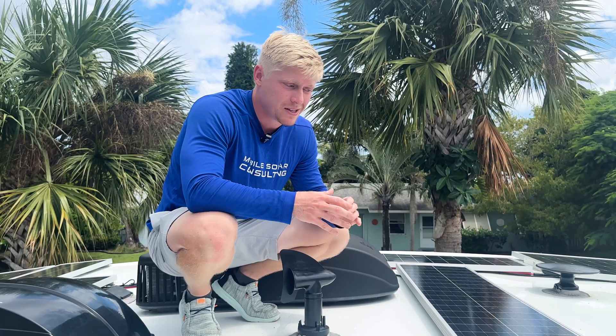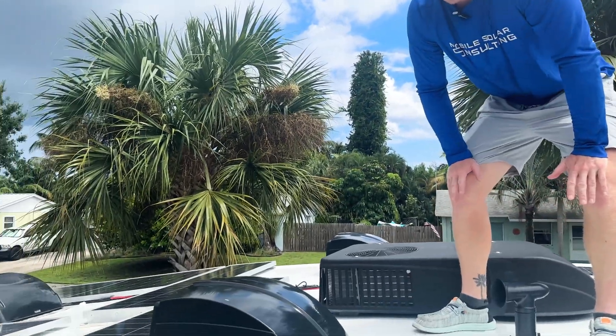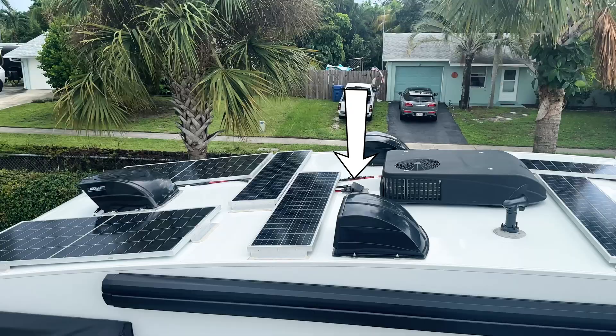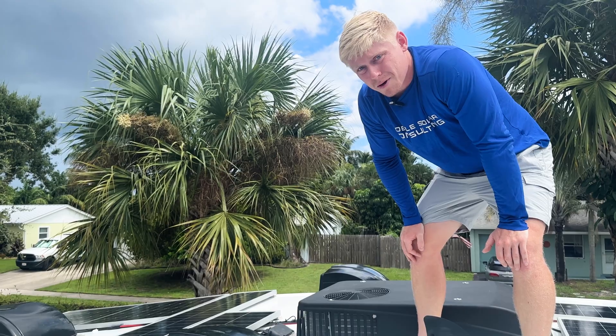This owner did not want any new holes in the roof — it's a brand new trailer. So of course we went with the adhesive method. The trailer is also pre-wired for solar. There are three inlets, which are combined underneath the roof, and then an 8-gauge wire is actually run to the battery bay. Great job by InTech on that pre-wiring.